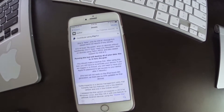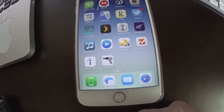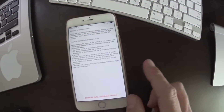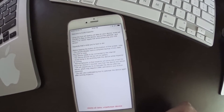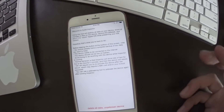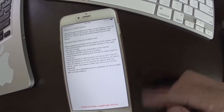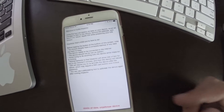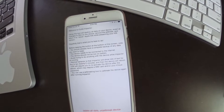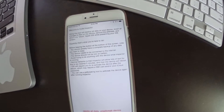Once that's complete, exit Cydia and you'll see the Impactor icon — open it up. Read through everything carefully before proceeding. To summarize: this will return your device to a stock iOS firmware and it will preserve your firmware version so you can jailbreak again.